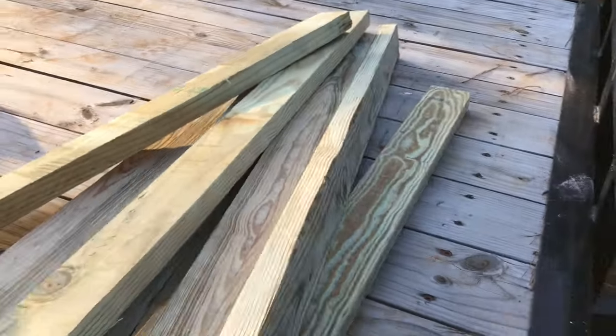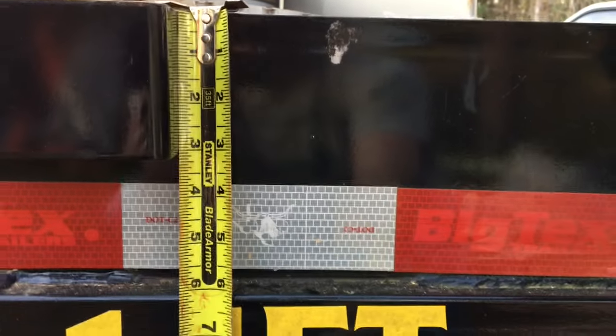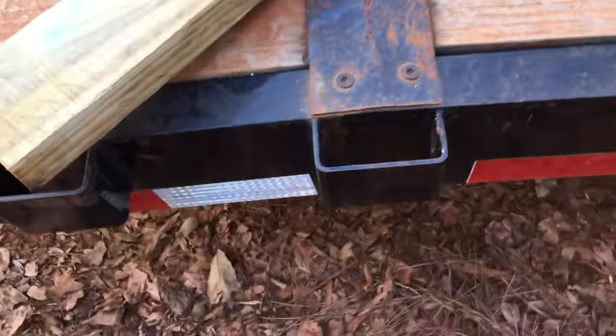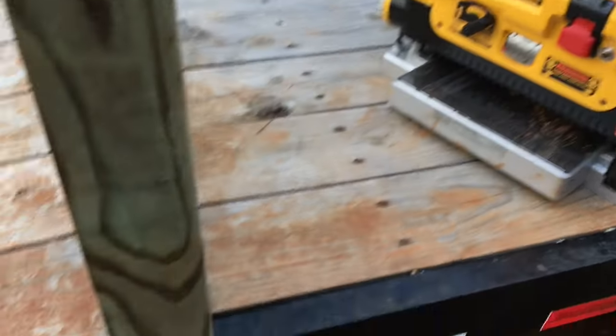I've got my eight four-foot two-by-fours and one thing I need to do is shave down the tips so they fit into the cleat. They'll come all the way down and actually rest on this, so I'll trim about six inches on the sides so they slip in perfectly. Instead of trying to chisel them down or sand them, I'm just going to run the whole thing through the planer and get it to the thickness I want.